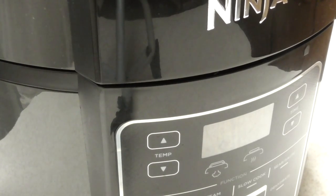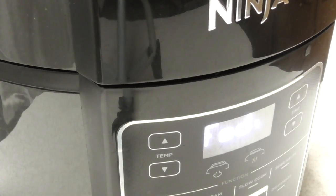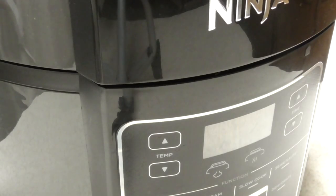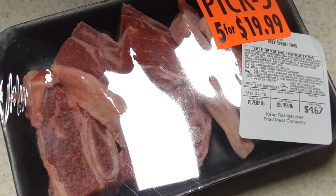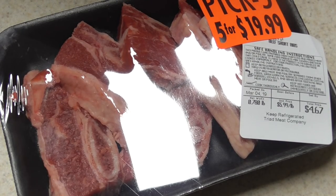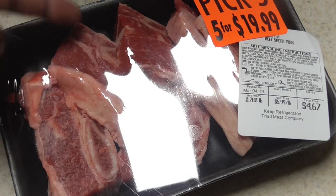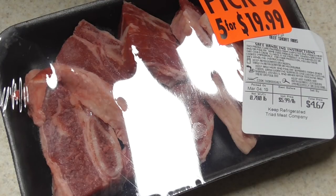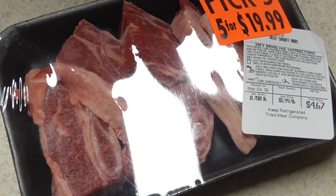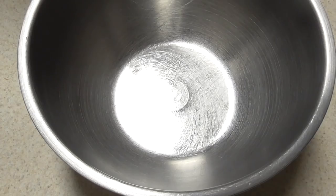What's up YouTube, this is Cooking with Doug and I'm back again with my 8-quart Ninja Foodi. Today I'm gonna make beef short ribs. Shout out to my meat market — these are under $5. I just wanted to see how they work under pressure, so let's take them out, season them up, brown them up, put them under pressure, and get to eat.